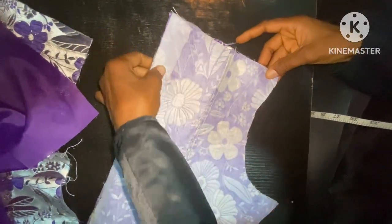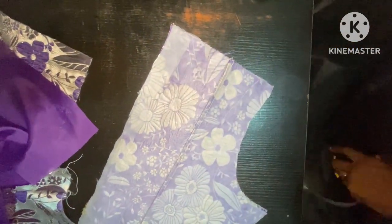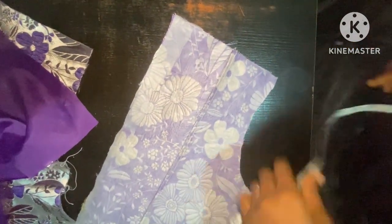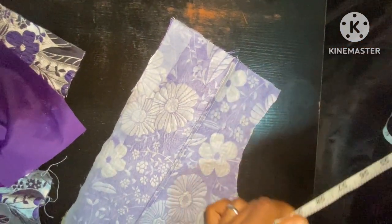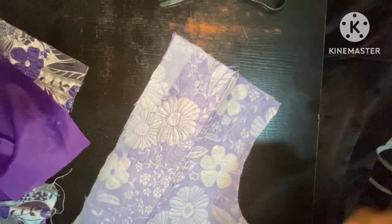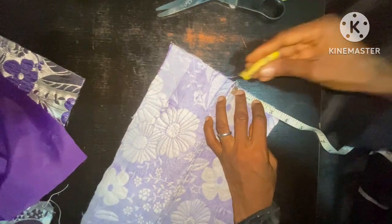Now here is the back — the same 3.5 inches for the wideness of the shoulder, that's what I'm going to take here. This is not constant — depending on how wide or how tiny you want your shoulder to be, you can take any measurement of your choice and just dot some inches from the shoulder.